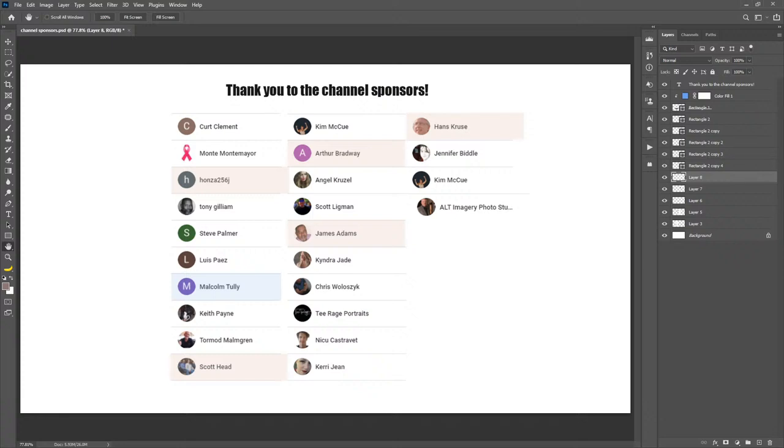Huge thank you to obviously the ones in yellow there: Hans Cruz, Arthur Broadway, James Adams, Hunza, 256J, Scott Head, and Malcolm Tully who is receiving a signed print this month. So huge thanks to them.